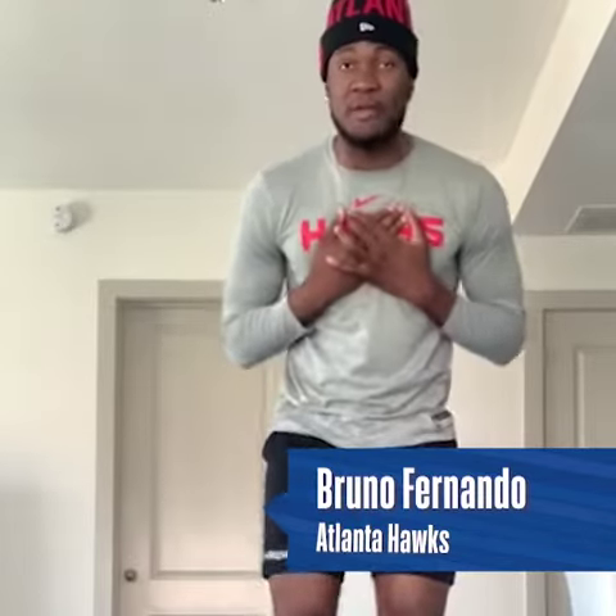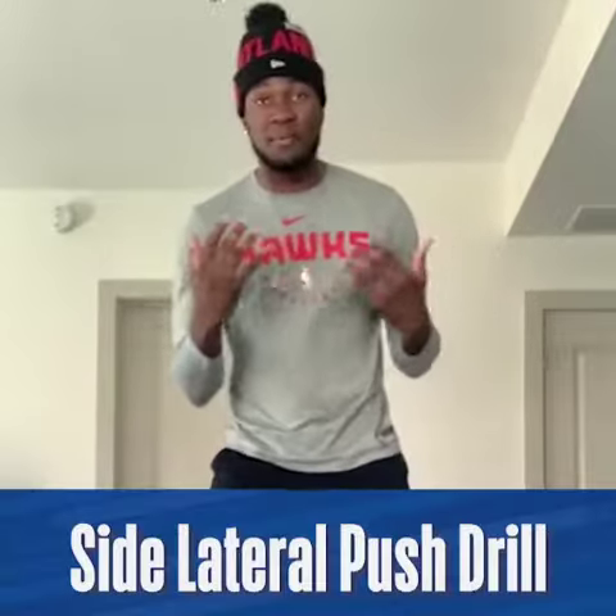What's up, guys? This is Bruno Fernando right here, rookie for the Atlanta Hawks. And today I want to join the Junior NBA and demonstrate you guys a drill that I think is going to help a lot of you guys at home. It's called the side push.